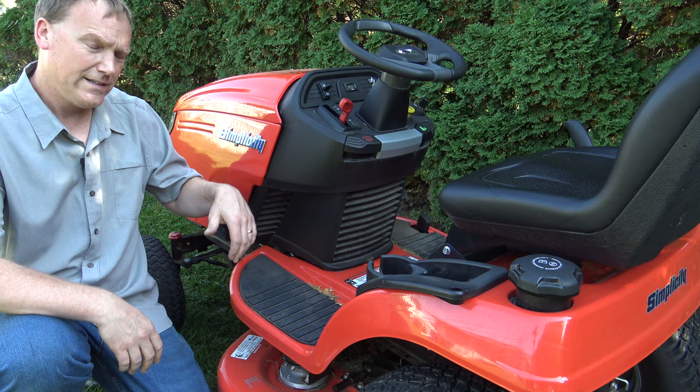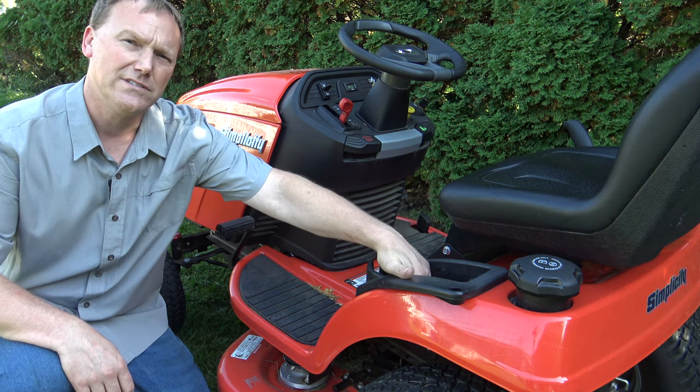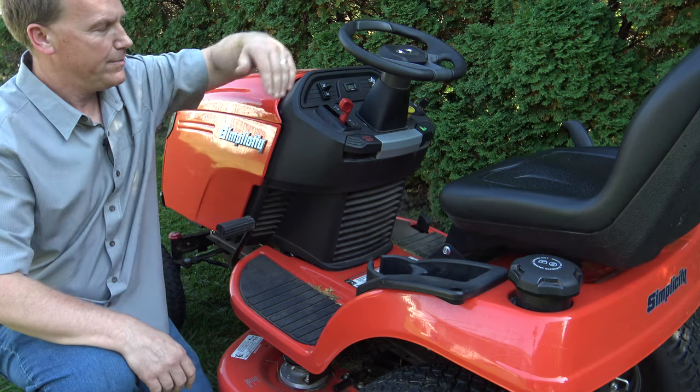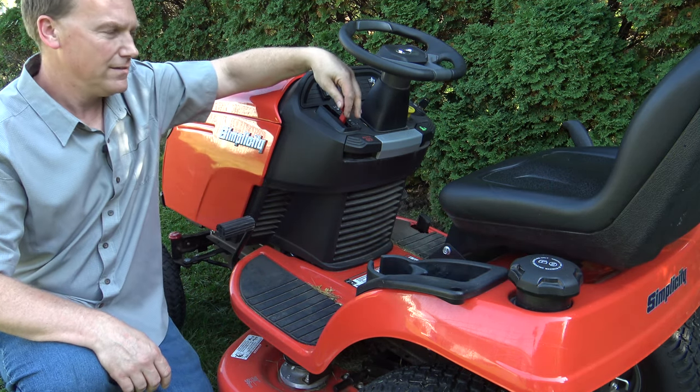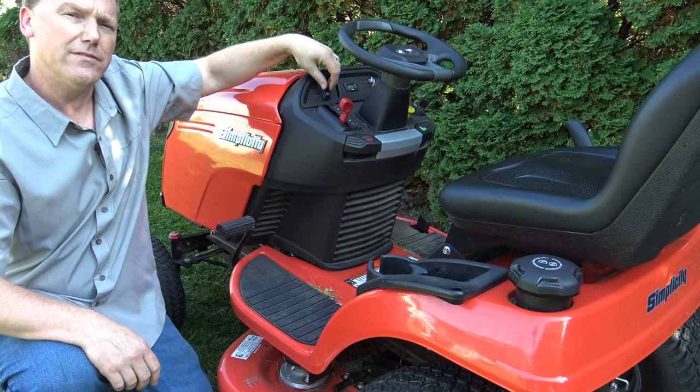On this side of the tractor, this is your clutch brake. You have a cup holder. You can put a cell phone in right here, and you've got your gas fill. Up here on the dash, you have your throttle, parking brake lever, and right here is your adjustment for your mower height.